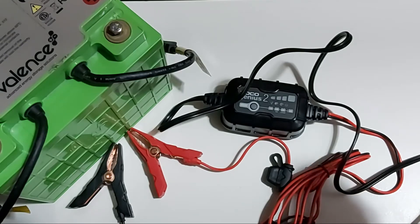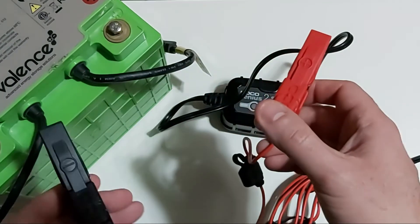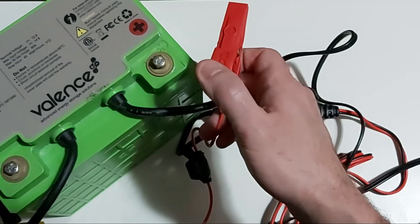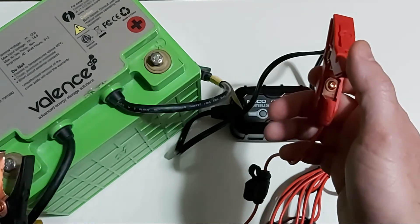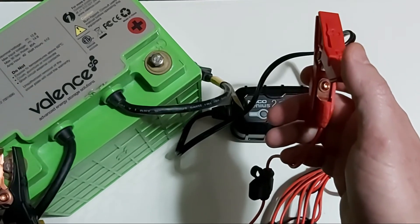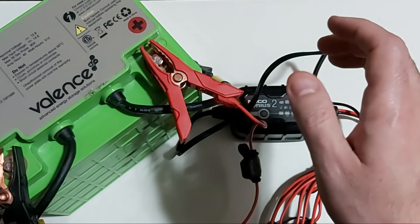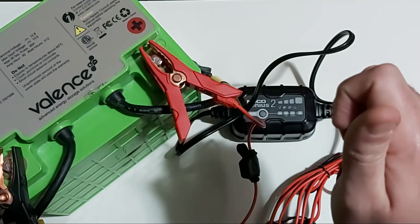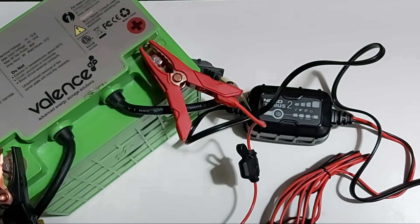I'm going to do a quick demo showing how to plug in this charger properly and safely. First, connect the negative terminal to the negative battery post. What I have here is a 12-volt lithium iron phosphate battery, also known as a LiFePO4 battery, which is currently low on voltage. Connect the negative side first, then the positive side. The recommended safe practice is to connect both terminals to the battery first, then plug the power adapter into the wall.